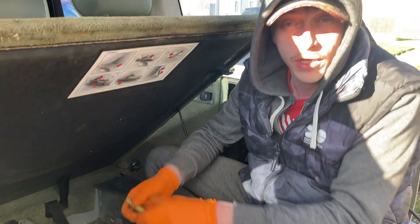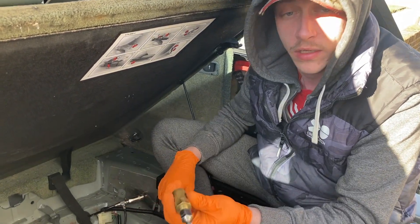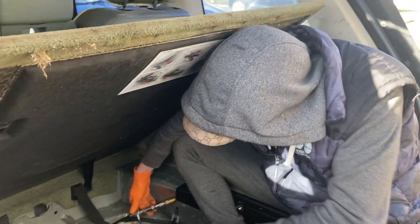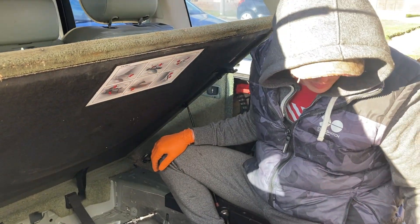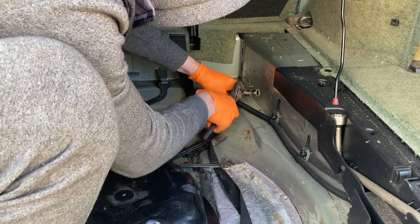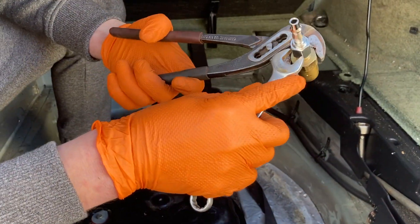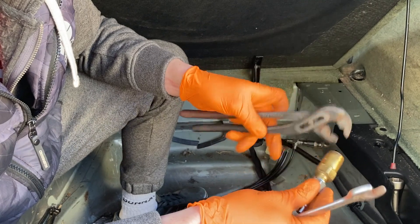Now what I'm going to do is put an airline fitting on that. So basically, when it's not in use I can just plug that back in and she's back to how she should be. But if I do need to, I can just unplug that, plug in an airline, and away she goes — that's my little plan.